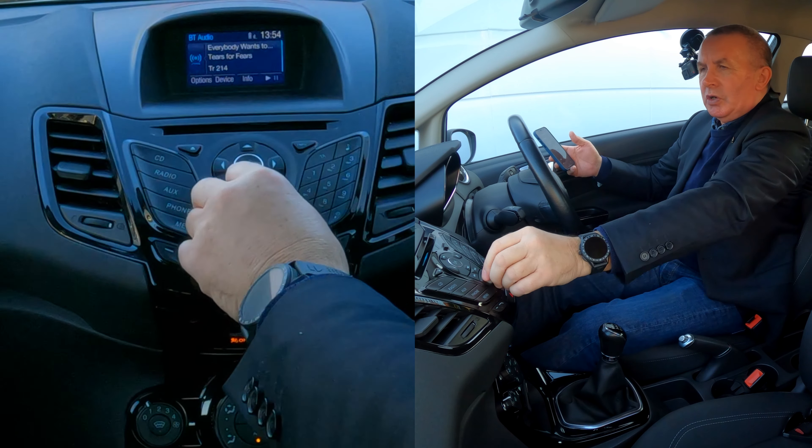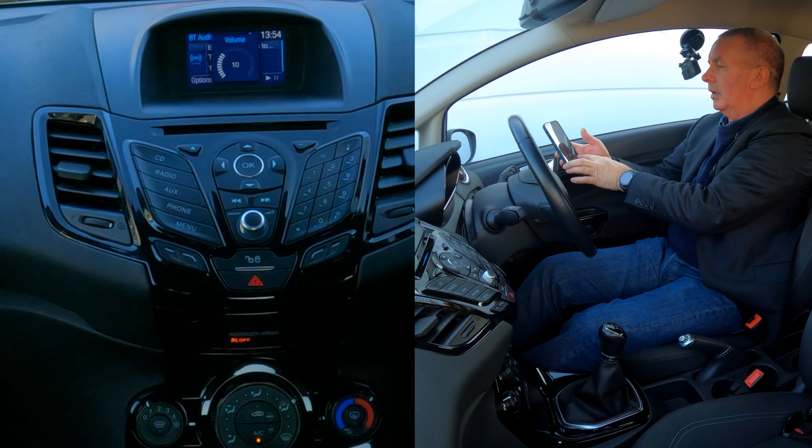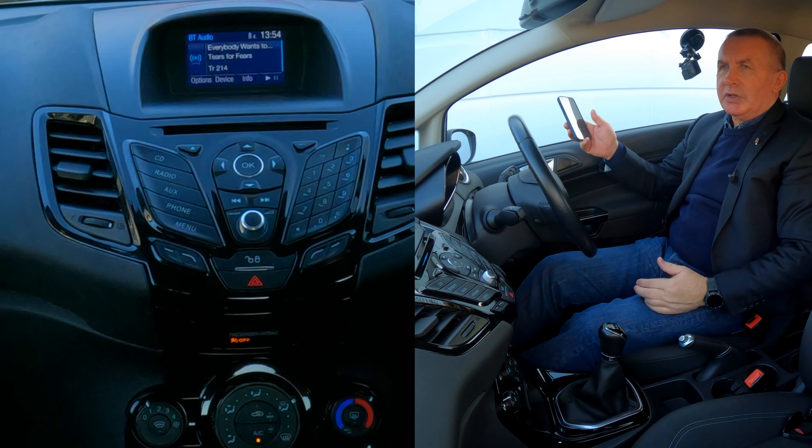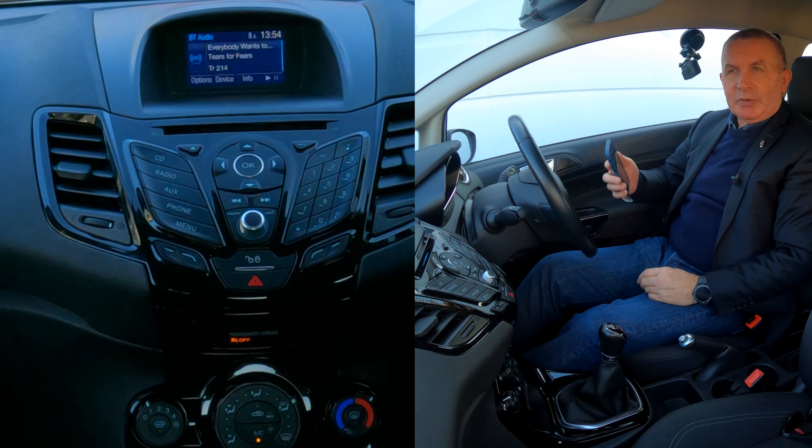So when I turn this up, let's see if I turn that up and then quickly blast it through there. I can't play it too long or else I'll get a copyright strike. But that's it, that's how you do it. Thanks for watching.